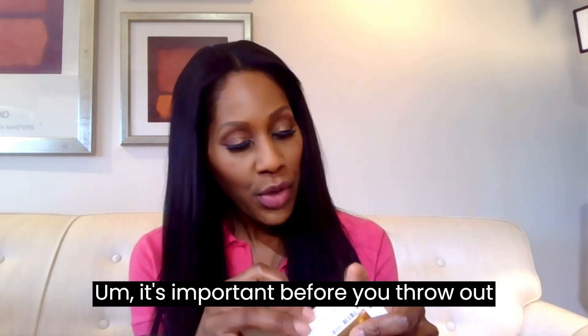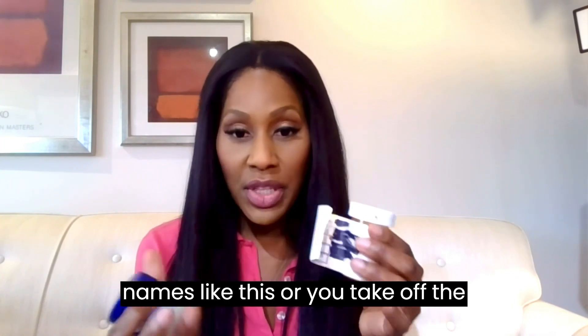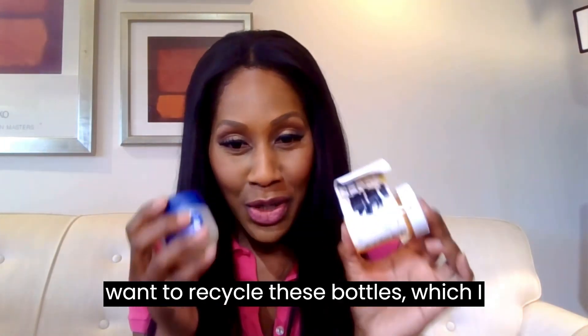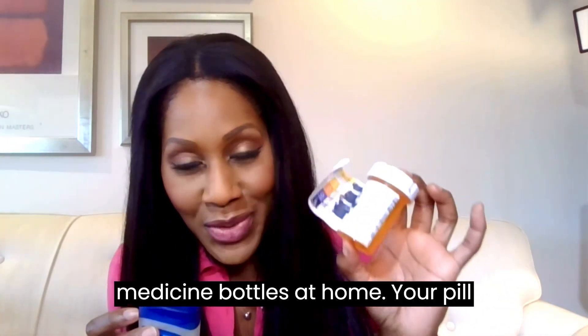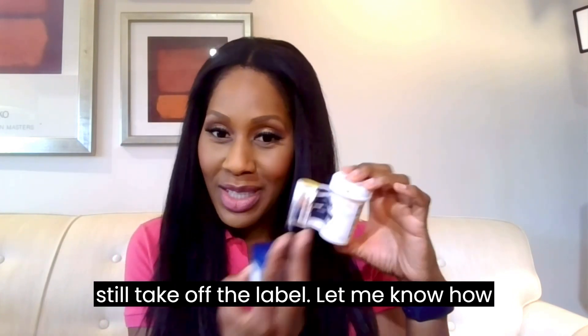It's important before you throw out your medicine bottles — if you do throw them out — make sure you either cross out your name or take the labels off and shred them. Also, if you want to recycle these bottles, which I encourage you to do, check out my video on different ways to use your old pill bottles at home. Still take off the label first. Let me know how you remove labels off your medicine bottles!